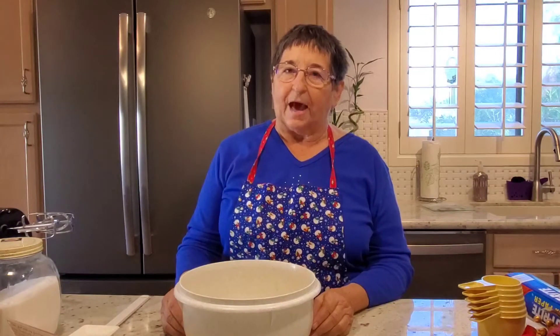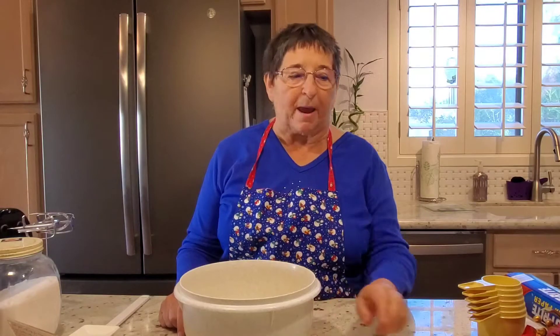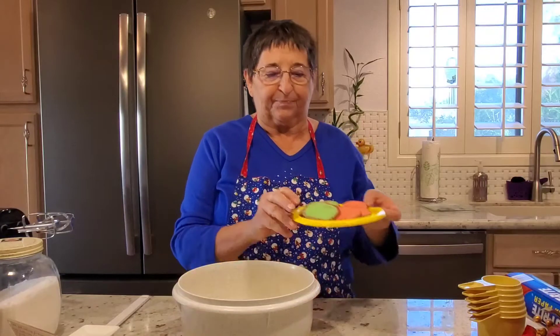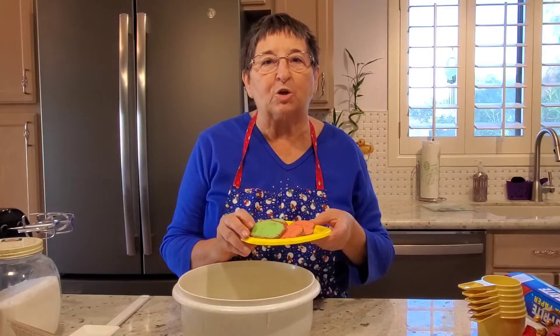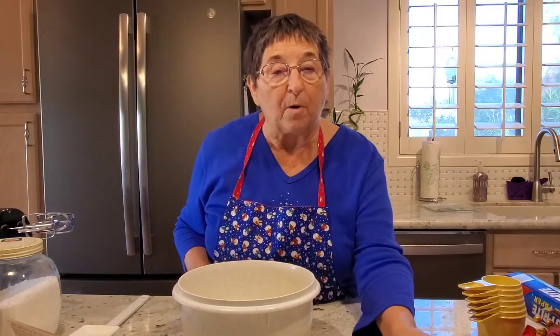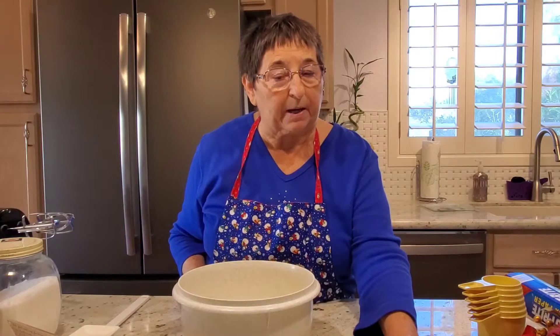Hello boys and girls, it's Miss Margaret again, and I am not making a salad today. I'm going to show you how to make these cookies. They're made with a secret ingredient and I will show it to you in just a minute. You can make these almost without help from your mom and dad, except when you have to bake them.